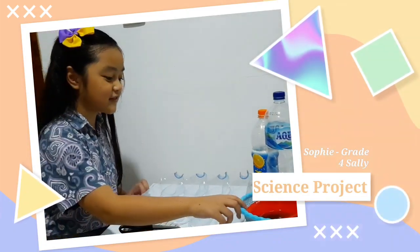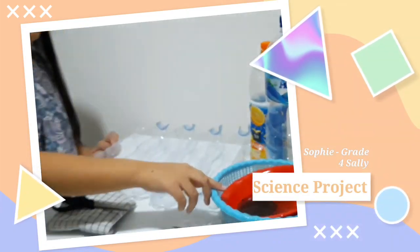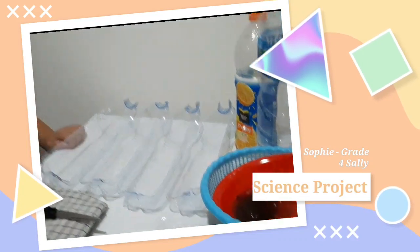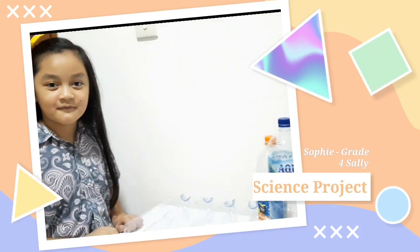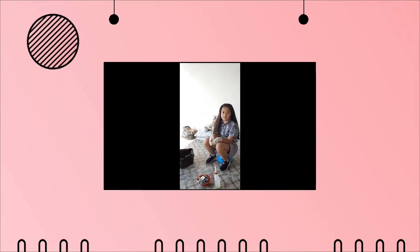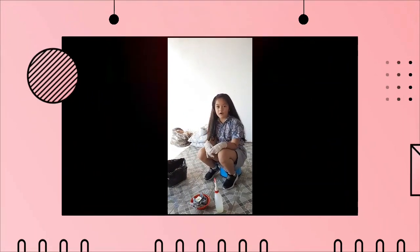So, you can see that the seed has been soaked for three hours. I have also prepared the seed that has been kept for one night.